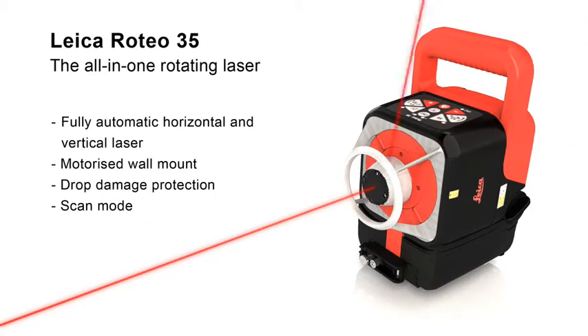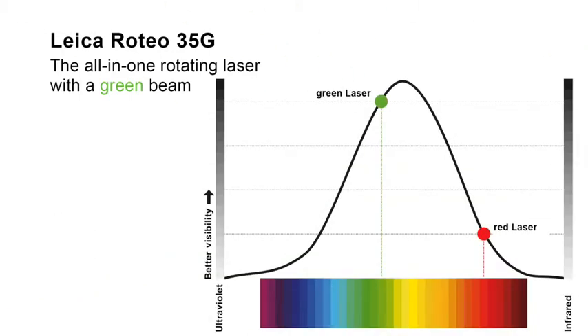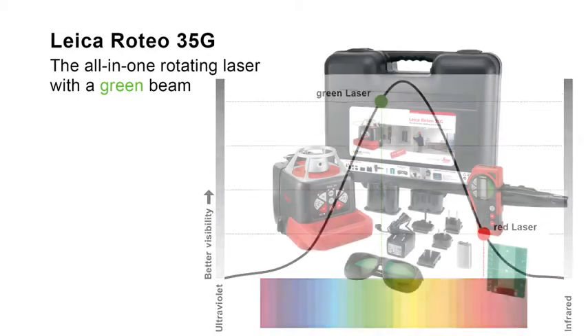The scan mode increases the visibility in a defined working field — all in an excellent design. The Leica Roteo 35G has all the characteristics of the Leica Roteo 35. In addition, it offers better visibility in very bright conditions and over very long distances, thanks to its green laser beam. The pioneering green laser beam is four times more visible to the human eye, giving you the best possible visibility.